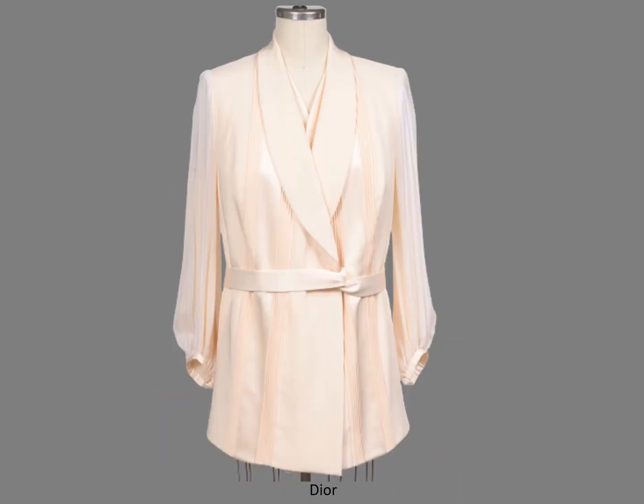This Dior also has a split facing, like most tuxedo jackets. The collar is satin. Split facings are used for a variety of reasons: fabric cost, weight, texture, and to shift the grain to the edge of the collar. They are particularly nice for coats so the contrast fabric doesn't show when you walk.